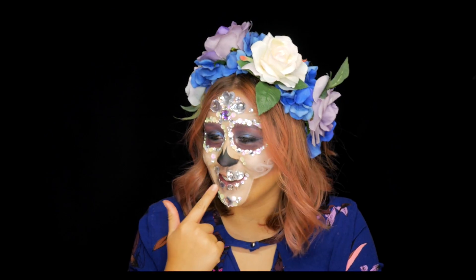Hi everyone, welcome back to my channel. My name is... okay, mom. We're just gonna get rid of that. You know what, I'm just gonna take this off. Hi everyone, welcome back to my channel.